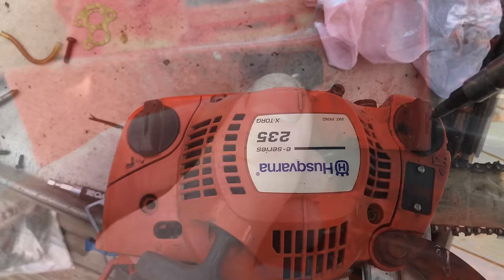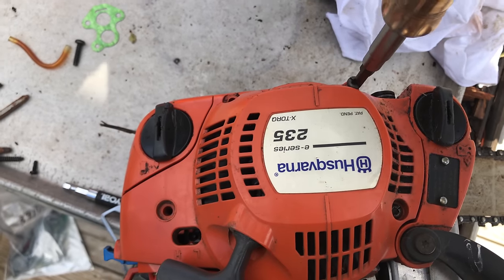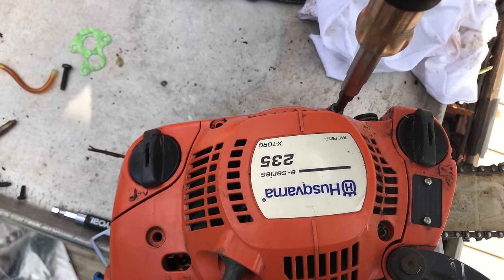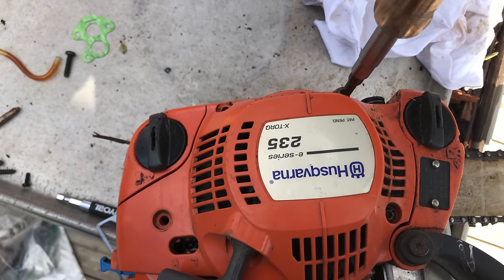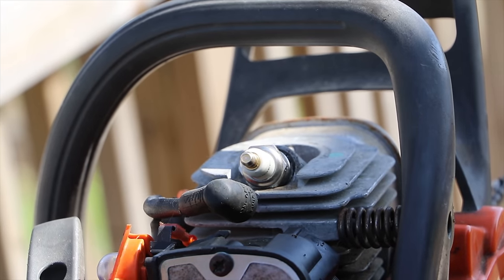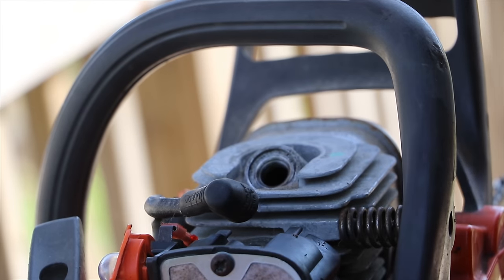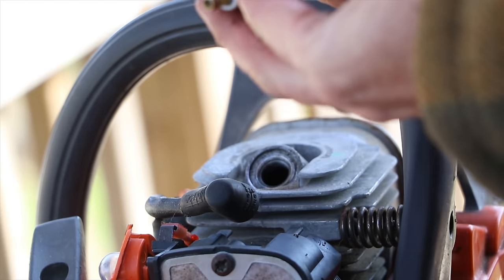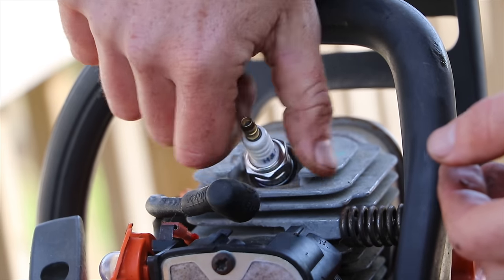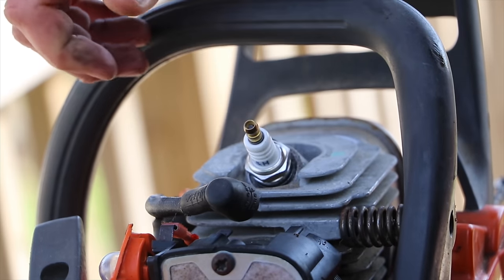There are three screws altogether holding the handle in place. Because I had taken off the crankcase cover, I went ahead and put that back on. Finally, this kit also came with a spark plug, so I went ahead and changed it. I love new spark plugs — everything runs better with a new spark plug.